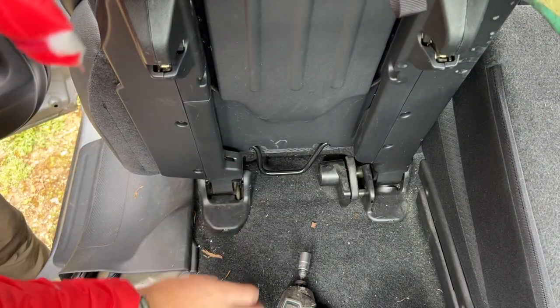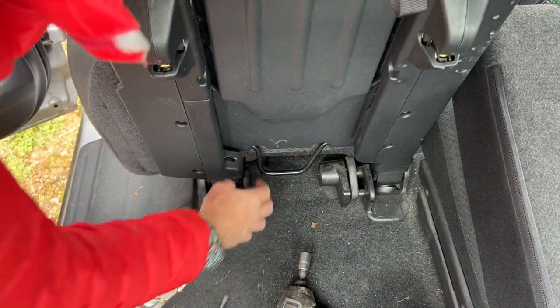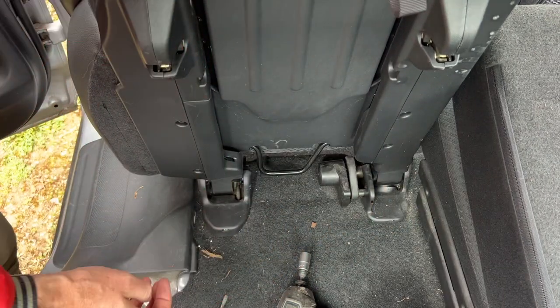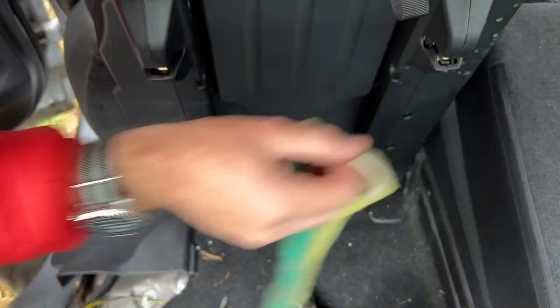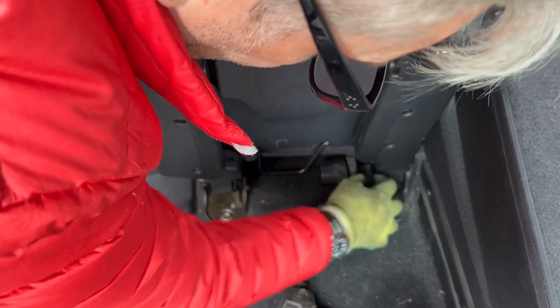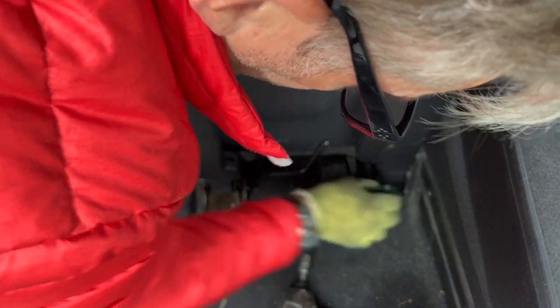I've pushed the seats up now. Same kind of thing — this is the other half of the clamshell. Now that the front one's gone you can actually get your fingers in there. I'm putting a glove on — I'm paranoid about getting my fingers trapped — and you can actually just pull these off, though that one will probably be a bit more difficult.